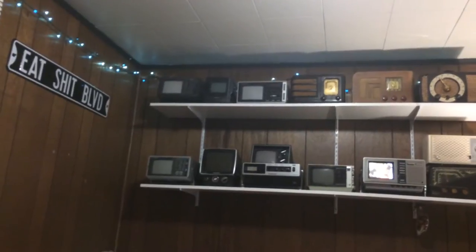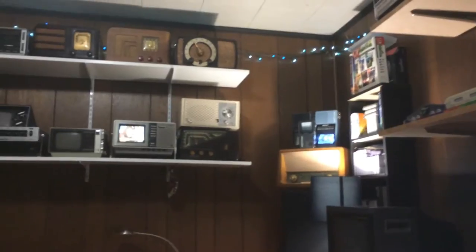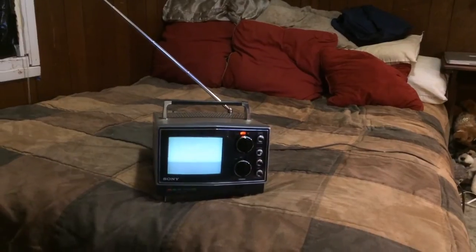I've always collected the little portable TVs like this. You can see one over there running off of batteries, and that little guy over there is also running off of batteries. I've got those up there, and then I've got some others stashed away in a box that I don't consider as interesting as the ones I have up on display.